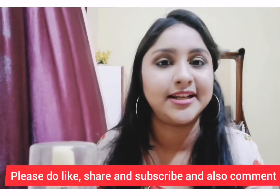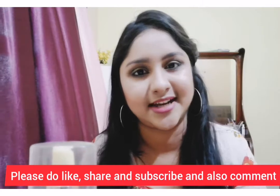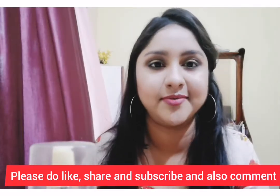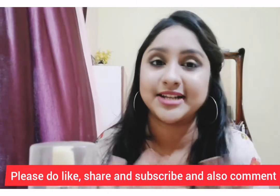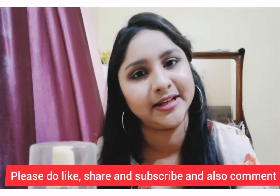That's our daily skincare routine. If you want to use it, let us know in the comments box. If you like this, please comment, subscribe, and share the video.